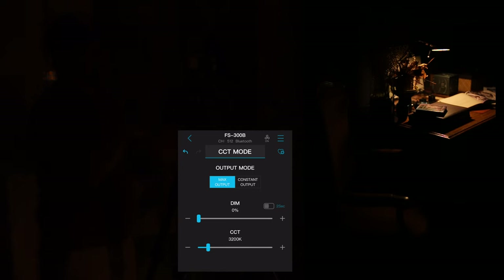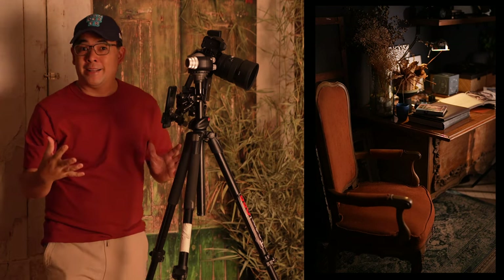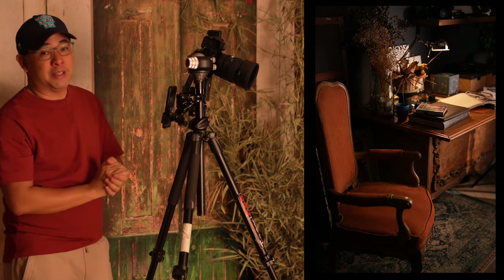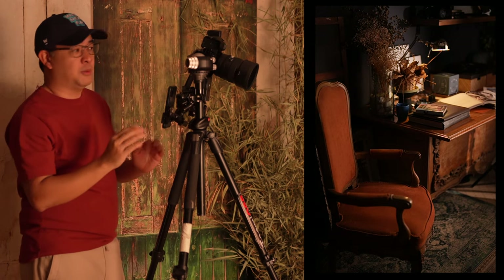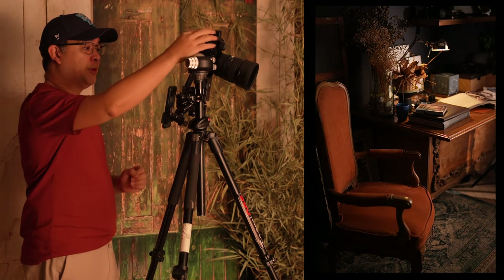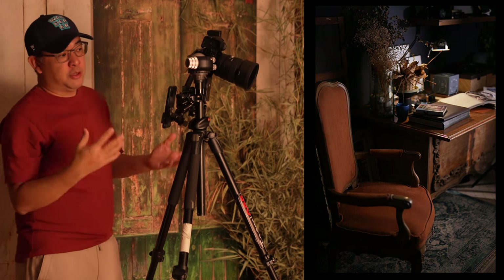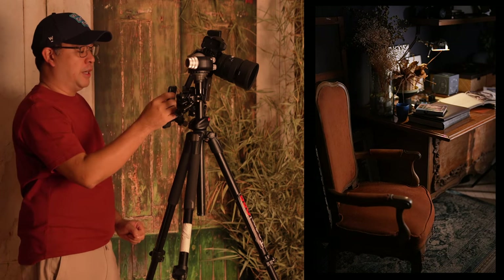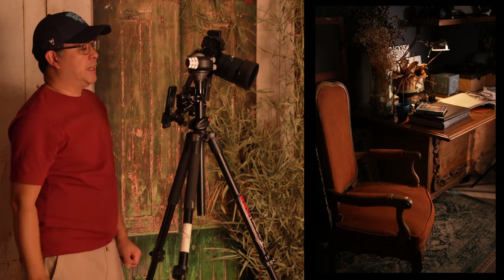My exposure is set for that lamp over there. The reason I want it there is so it gives me the look of practical light — I want my light to look as if it's just coming from that particular lamp, with no other light source in the frame. As for white balance, I'm assuming that light is around 2700 to 3200K, but I still want it warm. If I put my white balance at 3200, it'll just make everything cool and neutral, which I don't want. So I'll set my white balance to 4000 Kelvin — there we go.